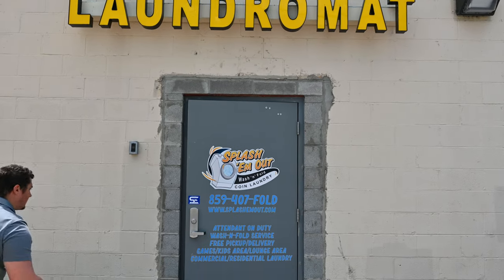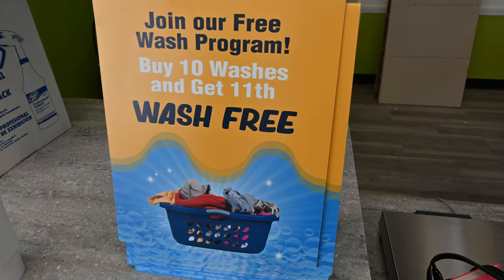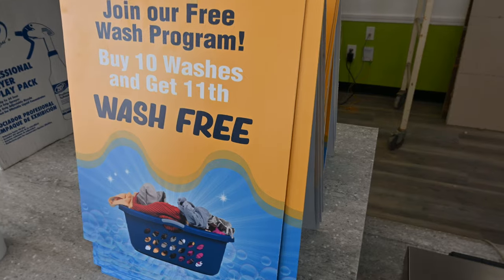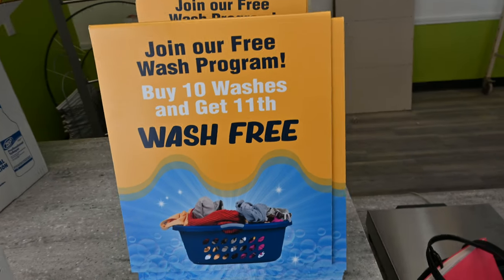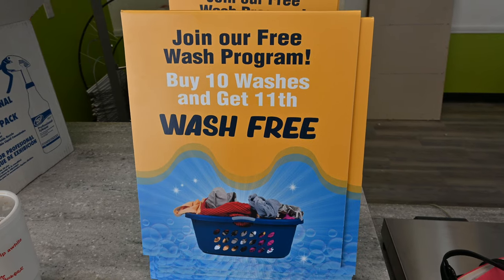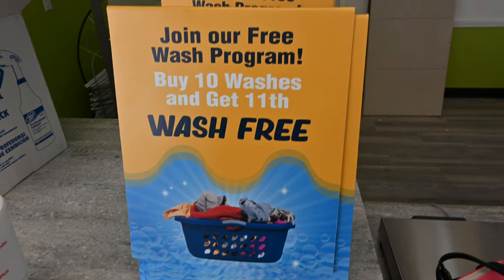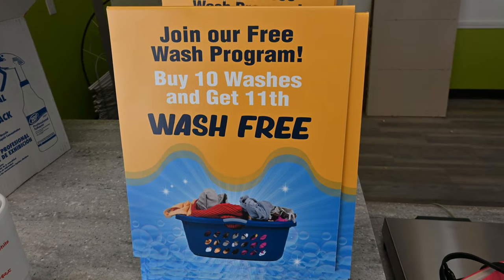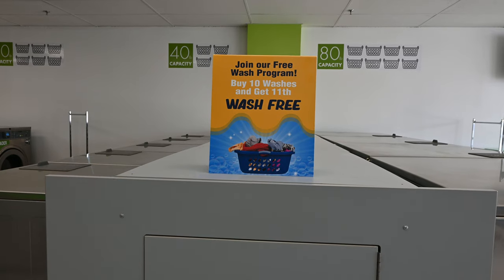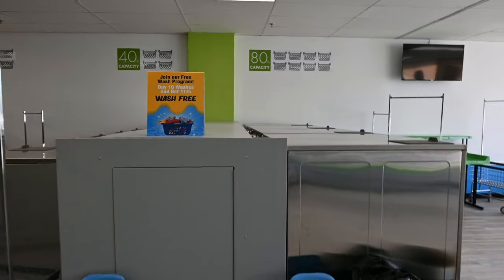Back side of the laundromat. So we have these made — Fast Signs put together these little things and we're going to put them on at the end of each washer. Join our free wash program: buy 10 washes and get the 11th for free. So all of our Spider Wash cards will be set that way, and we'll put it on all the bulkheads right here. They're set at each bulkhead, so that will look pretty good.